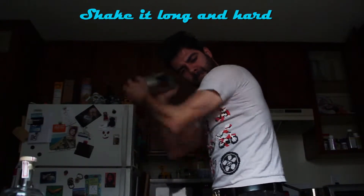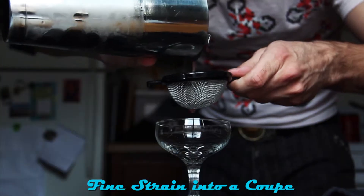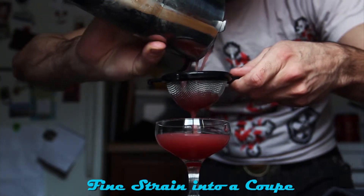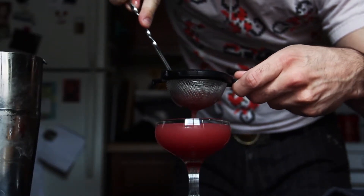Shake it long and hard — shake it really long — and then fine strain into a coupe. Then use a spoon or a muddler to sieve all the rest of the goodness in there.